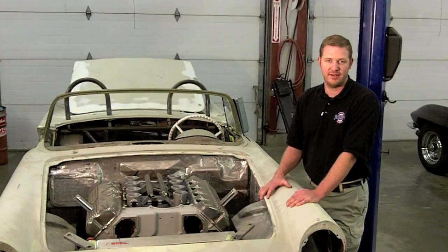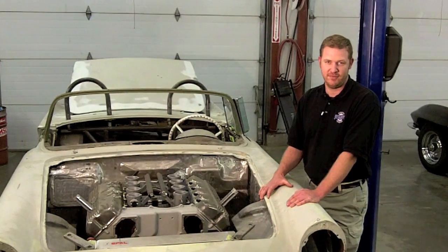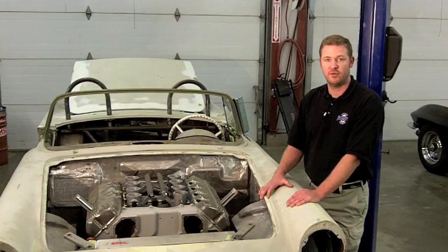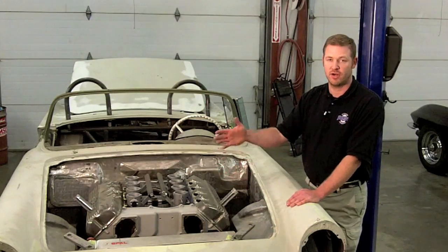Torchmate just sent us their brand new 2x2 cutting system. I'm going to show you guys everything that's included in that cutting system, how to assemble it, and how to start using it to produce one-of-a-kind, one-off brackets for custom cars like this.